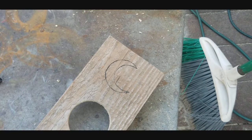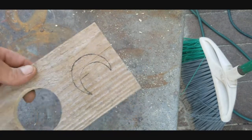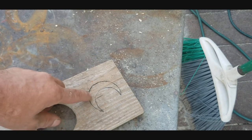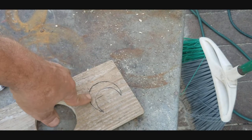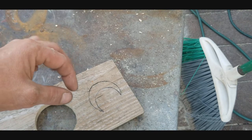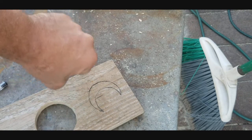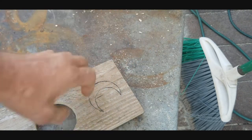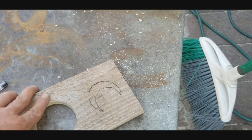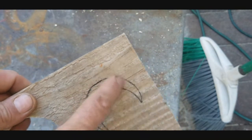Once the moon shape is traced on, take small drill bits roughly a little bigger than the jigsaw blade thickness and drill a couple of relief holes in the spots to make cutting easier. This allows you to cut out one solid piece from the middle of the board. Go ahead and cut it out now.